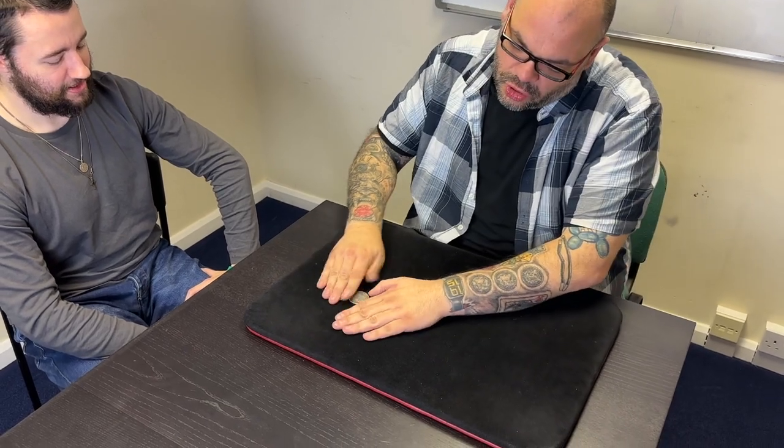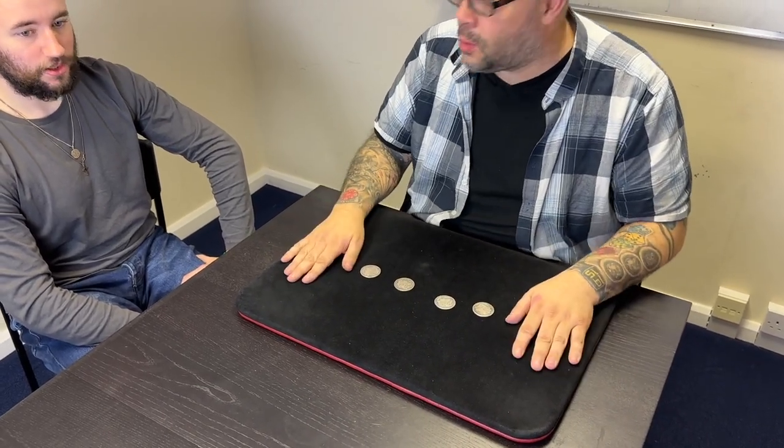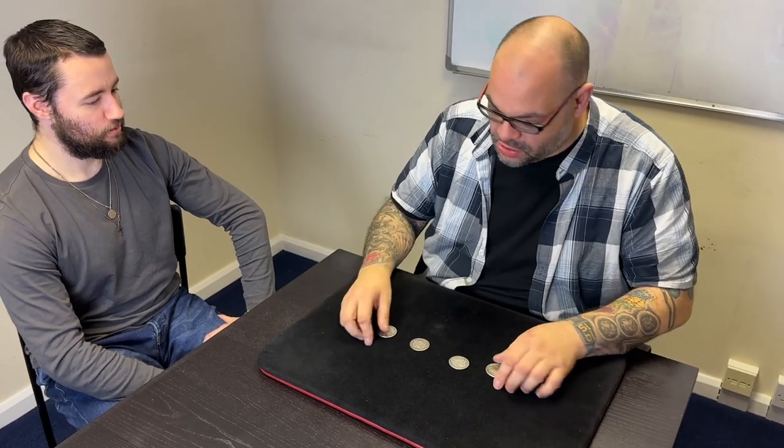I just do this and that coin jumps over there. Let me do it again — if I do that, it jumps over there. If I do that, it jumps over there. This one goes here, and this one goes a long way — it goes like this. And that's one, two, three, four coins. It's that quick, it's that simple, it's that direct.